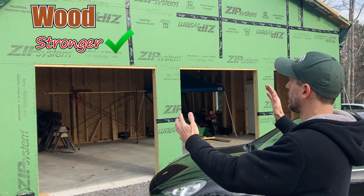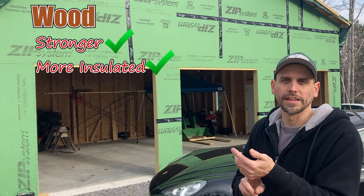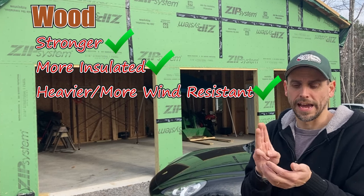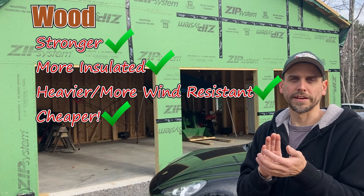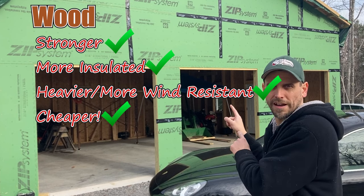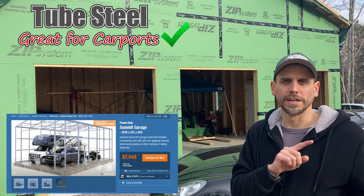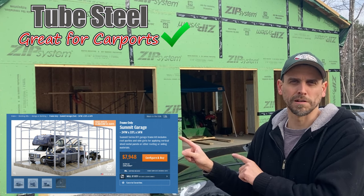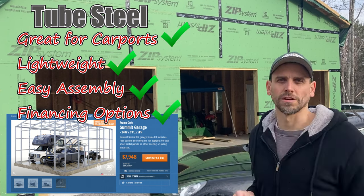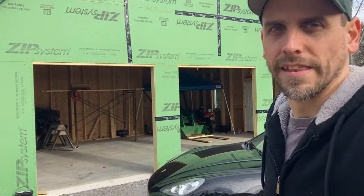I definitely ended up with a way better building. It's built so much tougher. Once I put the steel on top, it's going to be better insulated, stronger, and heavier so it won't blow away as easily — and it's actually going to be cheaper in the end. I think it's important you guys find out these things before choosing a steel building. That said, I'm not going to say there's no reason for them: if you're in Florida and just need a cheap carport quickly where if the wind comes and it blows away, that's probably fine.